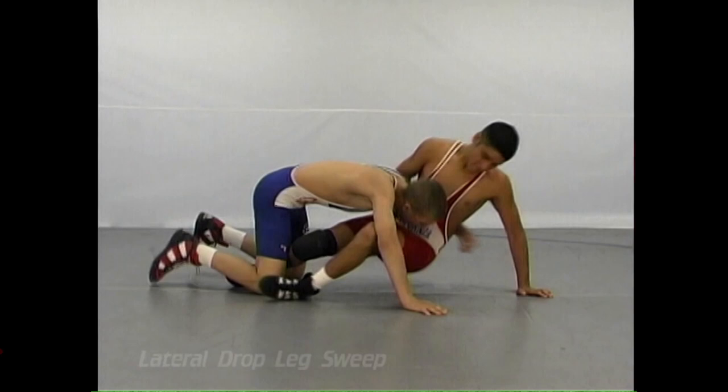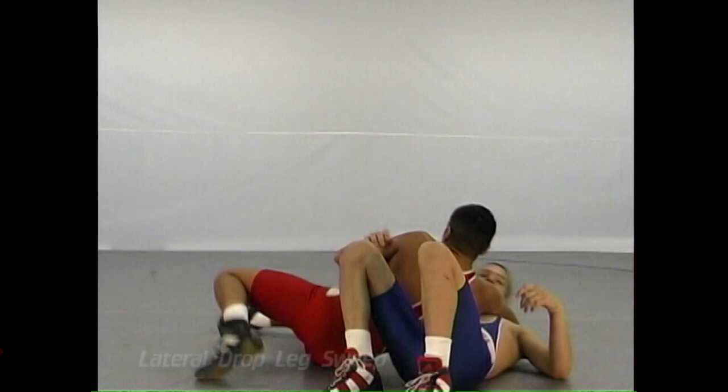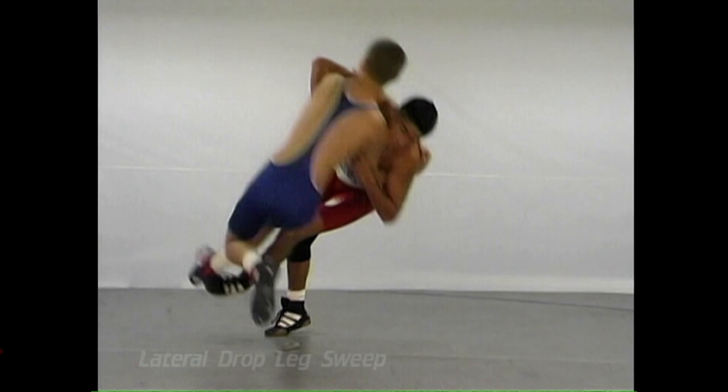Next in the series is the lateral drop leg sweep, and it's like a judo move. It should be taught to wrestlers that are willing to commit themselves to certain moves. This is a skill for when the opponent backs away after a failed takedown and comes to a high position.